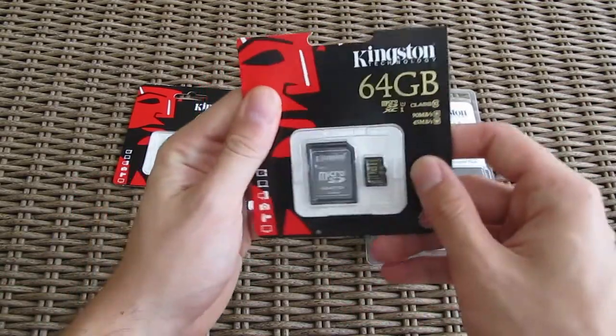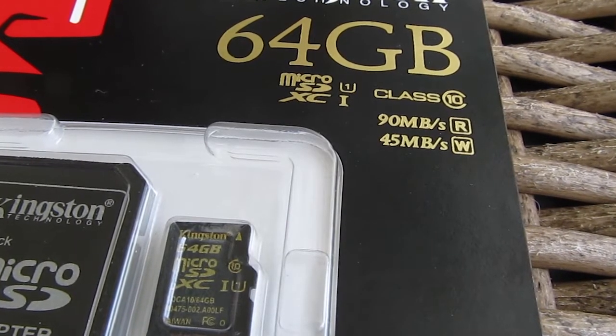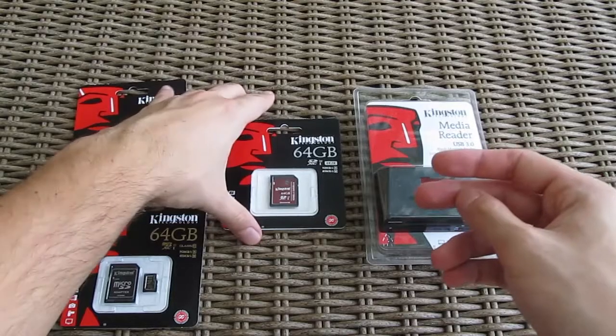Here we have the 64GB capacity MicroSD XC UHS-1 class, combining regular class 10, capable of 90MBps read and 45MBps write.